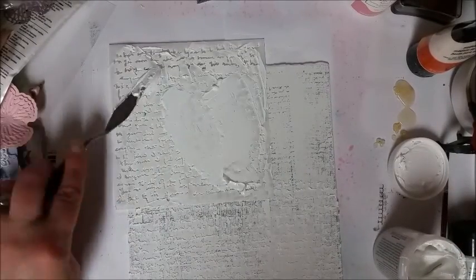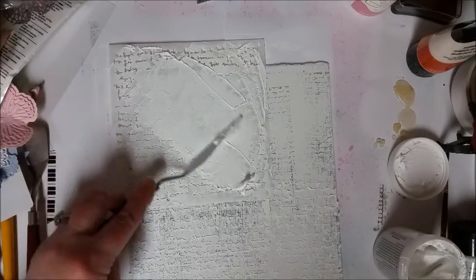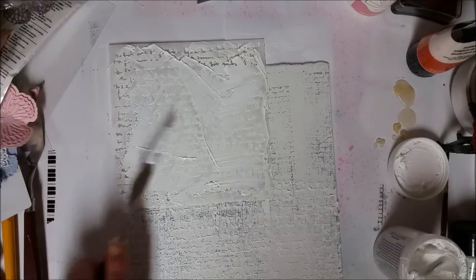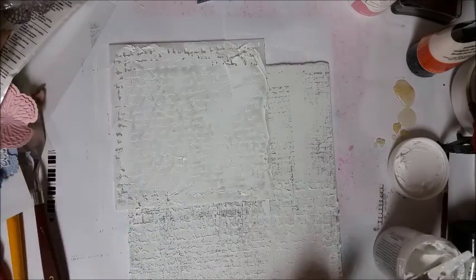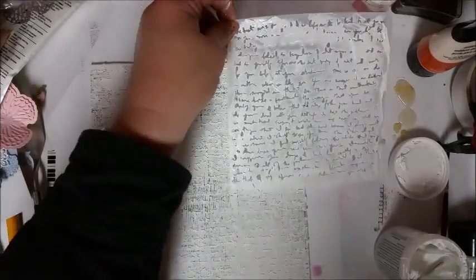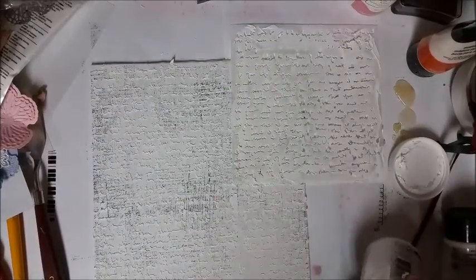After you get done doing this step, you'll want to let it dry. I would give it a good hour and then come back and see if your modeling paste is dry before we go on to the next step.